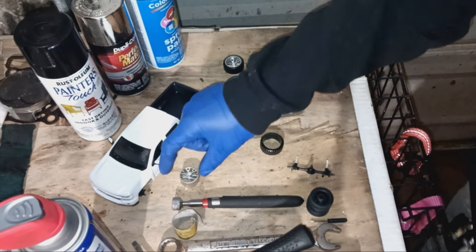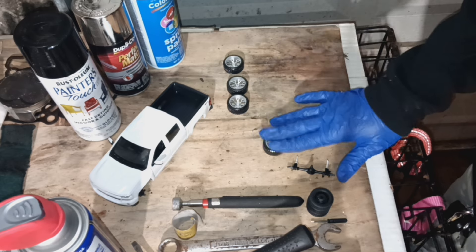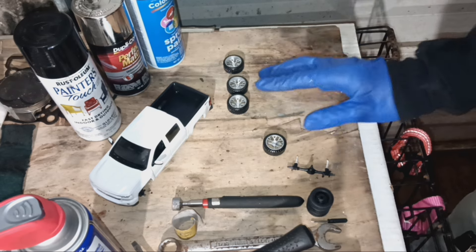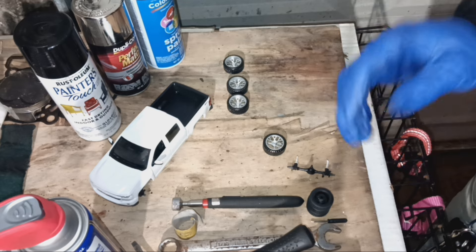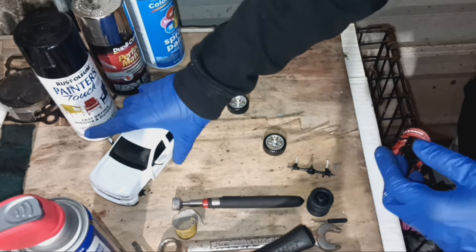Once you put a light coat on there, get your rim and press it in — way much easier than the first one I tried. So do that and it's going to go on. Now it's time to put them on the truck and see what it looks like.